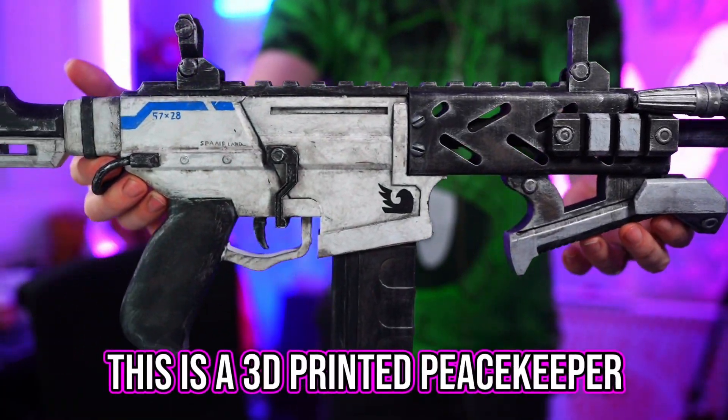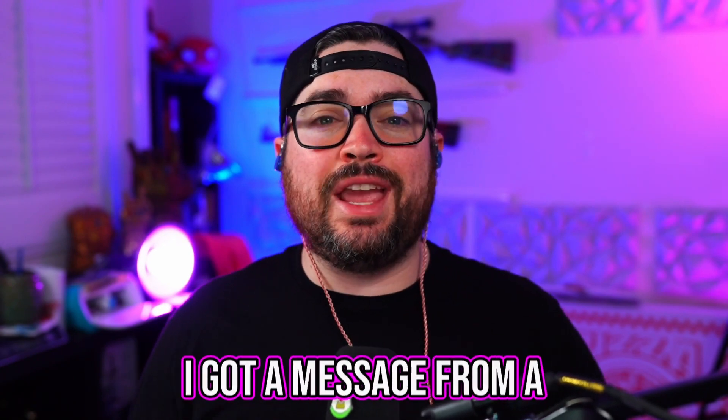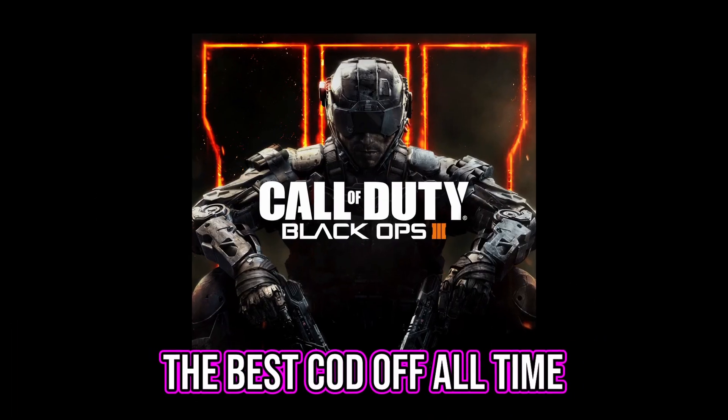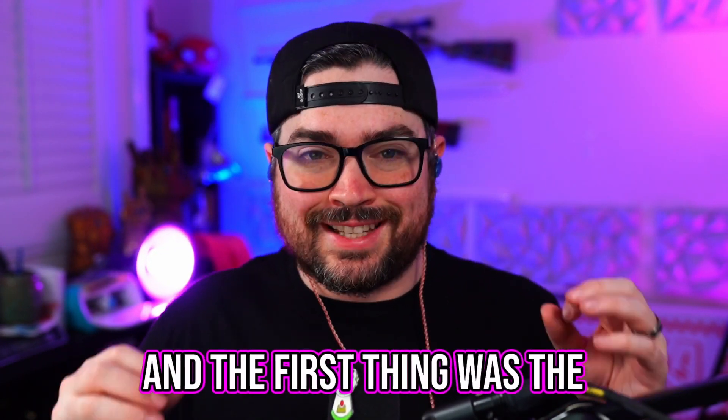This is a 3D printed Peacekeeper from Black Ops 2, and after I posted it, I got a message from a Call of Duty legend. He asked me if I could make him two things from the best Call of Duty of all time, Black Ops 3, and the first thing was the tomahawk.